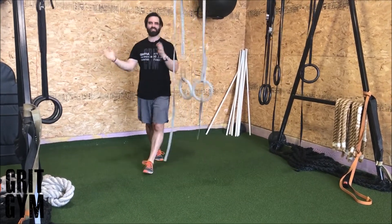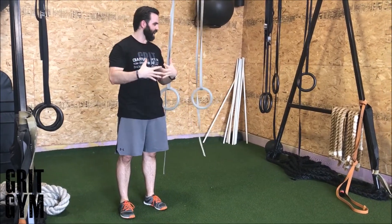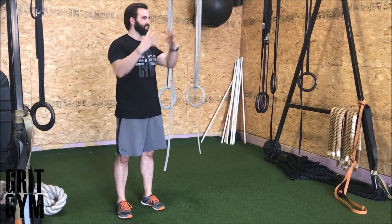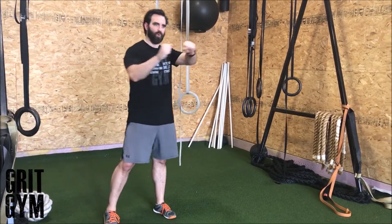We're just jumping side to side — nothing too complicated. All the jumping foundation stuff still applies: stick the landing, absorb that force, use the rings, and try to get as high as you can over to the other side.